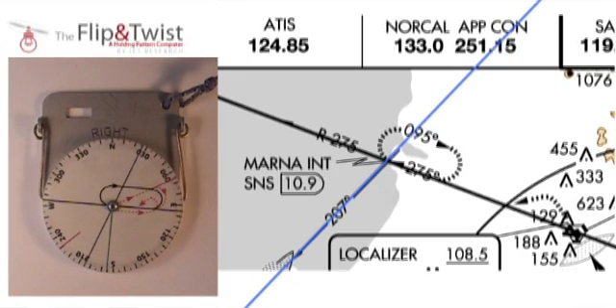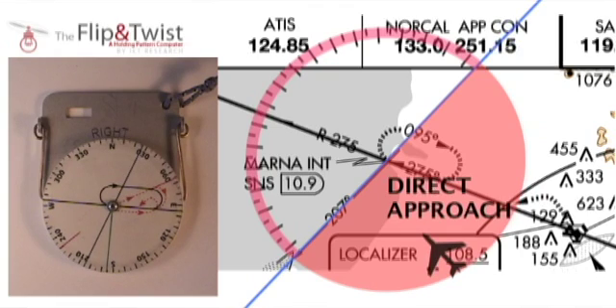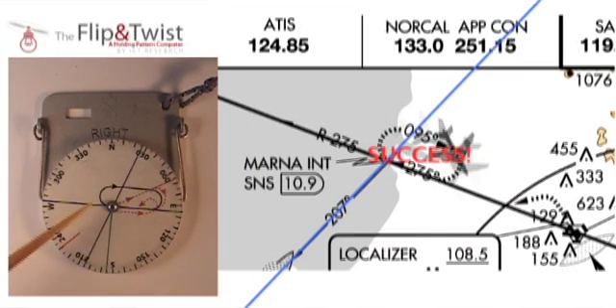The easiest type of holding pattern approach is the direct approach. Any aircraft approaching the VOR station from the direct approach area with a heading within the highlighted range must fly a direct approach. For example, if I am an airplane like the one on the map, I can use the Flip and Twist to quickly establish that I am in the direct approach area with a heading that corresponds to a direct approach heading. To fly a direct approach, I'll first fly to the VOR point and simply join the holding pattern directly.